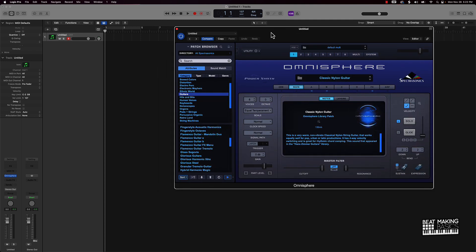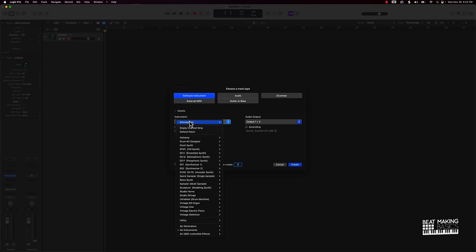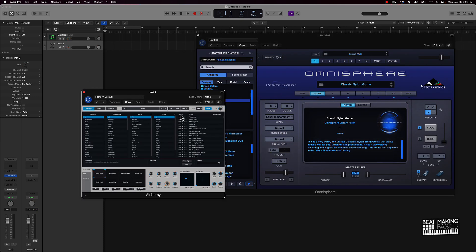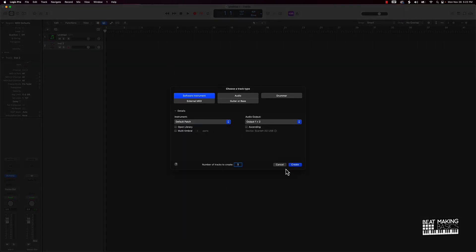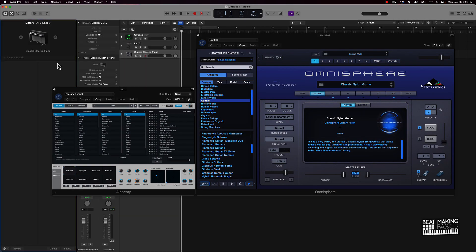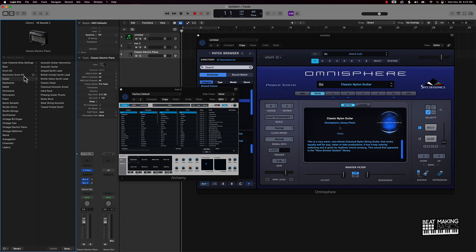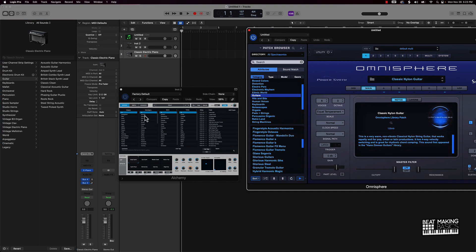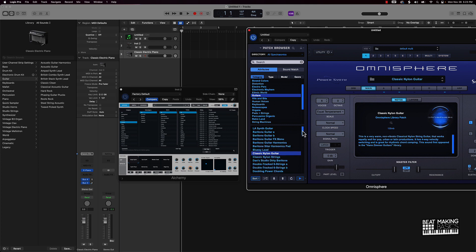Now the question is going to become: is it worth it? So what I'm going to do is create a new software instrument track and pull up a couple of sound banks. We're going to pull up Alchemy and also pull up our default bank with a default patch. The default patch is going to have a lot of your more realistic sounds. So say your guitar — we can go in here and see the difference. We also have 161 presets on guitars over here. It's not a lot, but these are quality sounds.